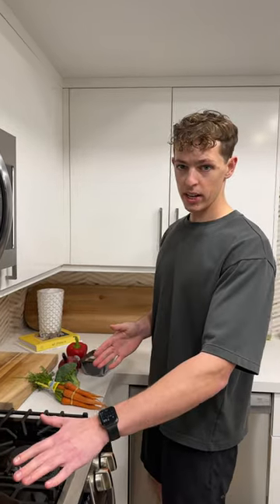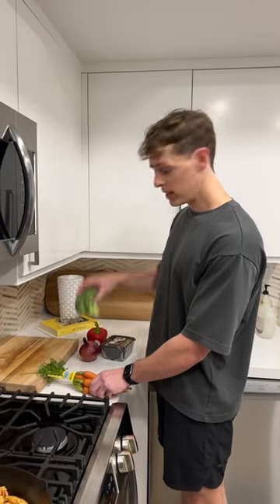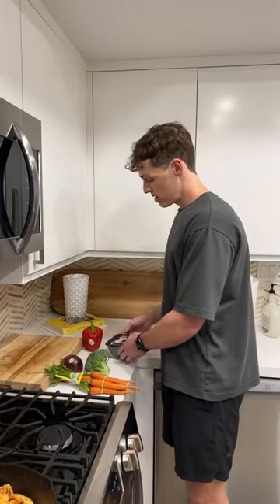While we got the chicken cooking in the pan, we're gonna prepare our vegetables. I've got carrots, broccoli, onion, bell pepper, and mushrooms.